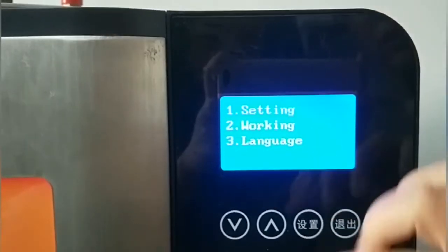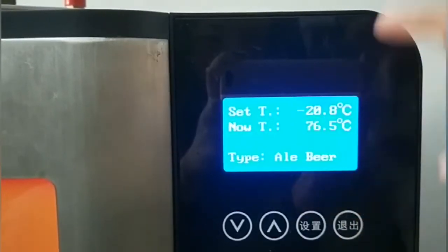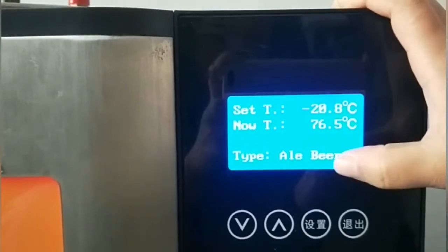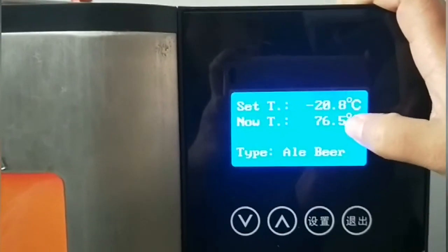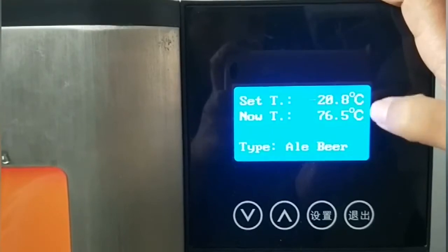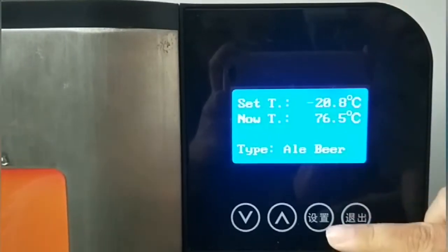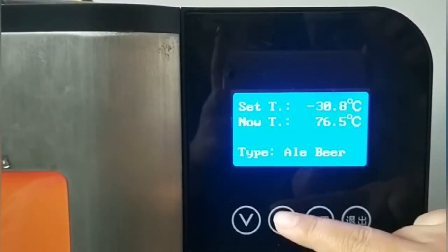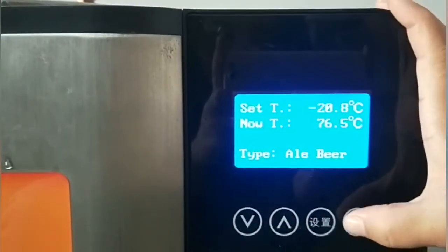Now go to Set. The set temperature for ale beer is minus 20 degrees. The current temperature is 76.5°C because the wort was just boiled, so the temperature is high. You can click Set to adjust the temperature to your desired level, then quit when done.